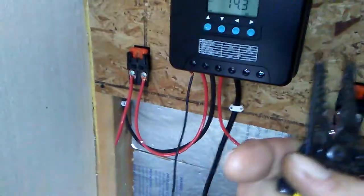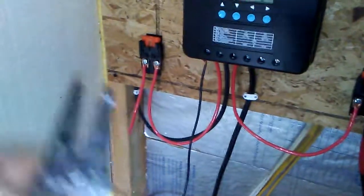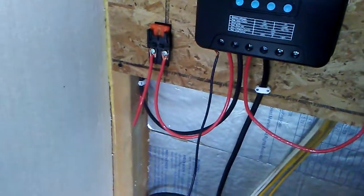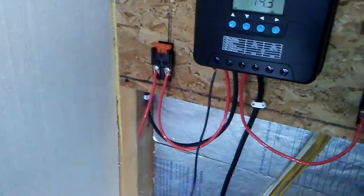If you get shocked, usually what'll happen is it'll go between your fingers and you won't make a complete circuit with your body. Because if you have one hand touching it over here and one hand touching it over here, it'll make a complete circuit — it'll go through your heart, through your arms, least path of resistance, or down through your feet.